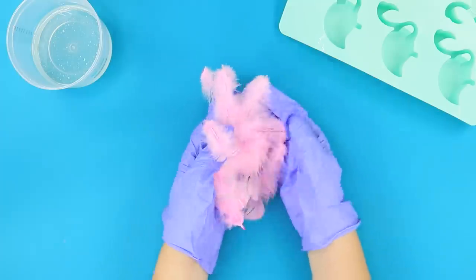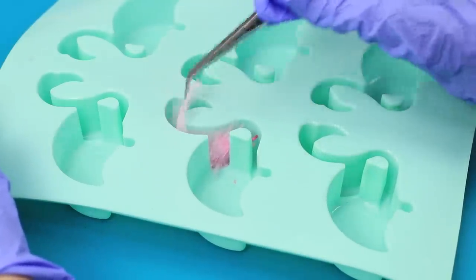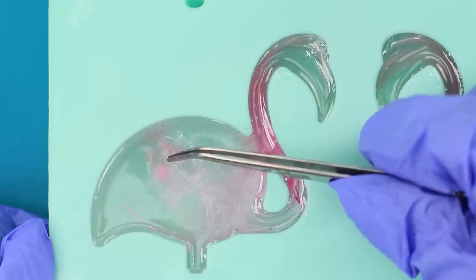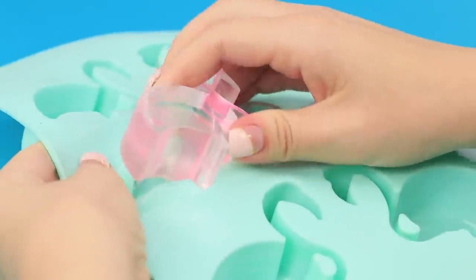Hello there! Did you order some feathers? Place the feathers in the molds using tweezers. Pour the epoxy in. Add some more feathers. Carefully remove the hardened figures.